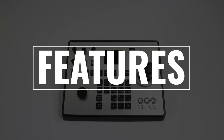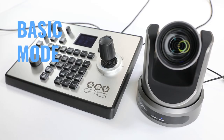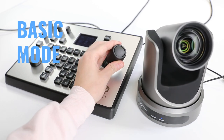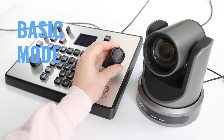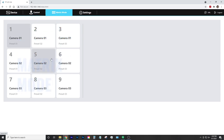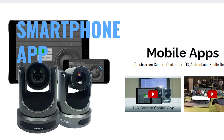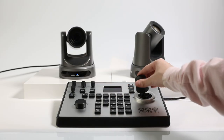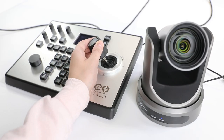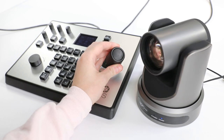Here are some of the features that we're excited to share: a new expanded LCD screen; a basic mode for less experienced operators that allows for quick camera select, preset recall, and simple camera control; and a matrix mode with more control capabilities and compatibility with a smartphone for added production flexibility. The fourth-generation PTJOY is available for order today. Check out our setup video to see in even more detail how easy this joystick will make your next PTZ camera production.